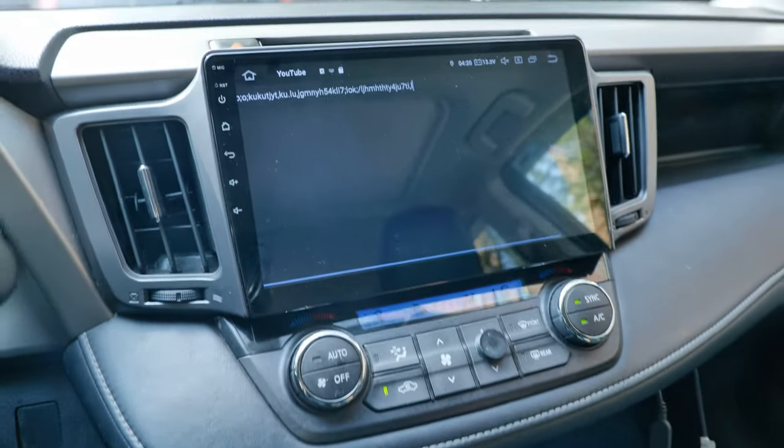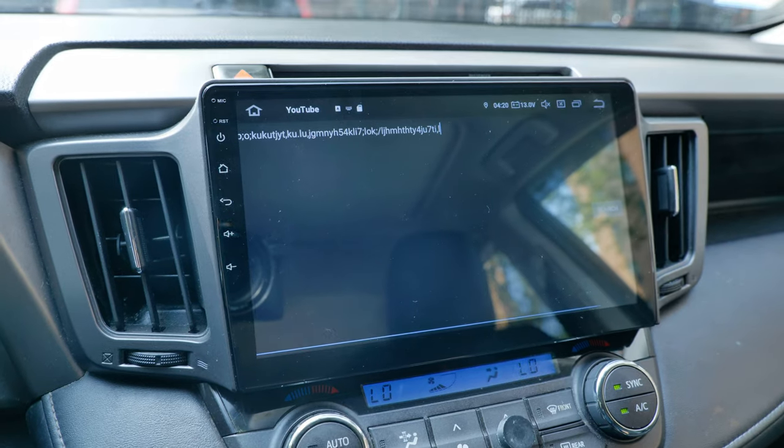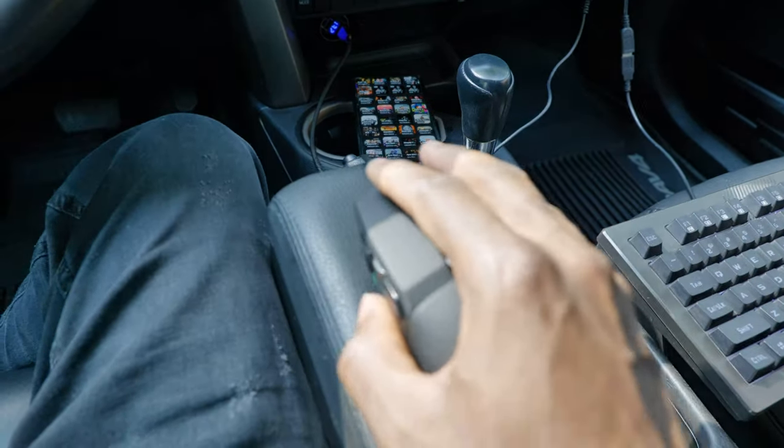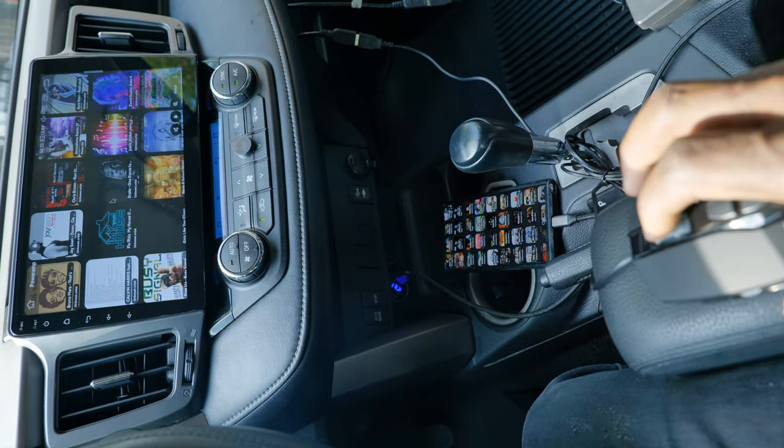I also found using the mouse very handy because if you're into TV shows and movies you can kick back, launch your Netflix, and enjoy the streaming.